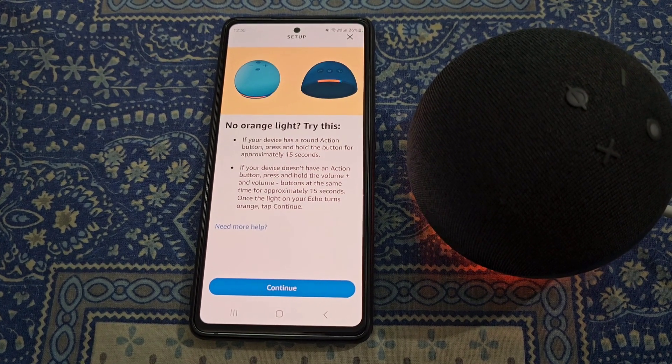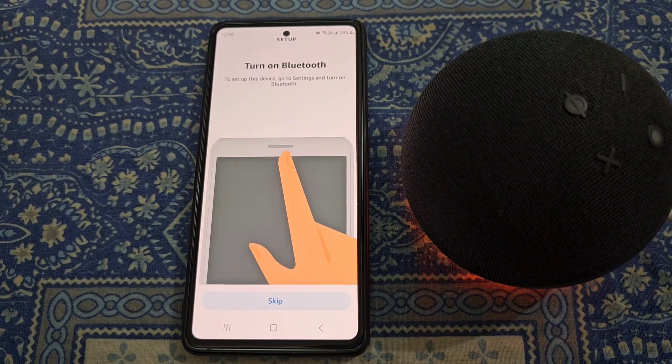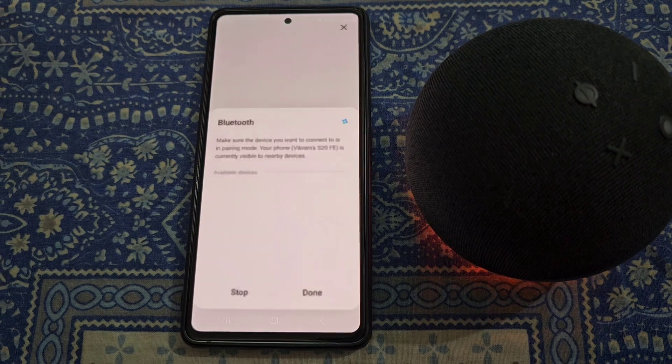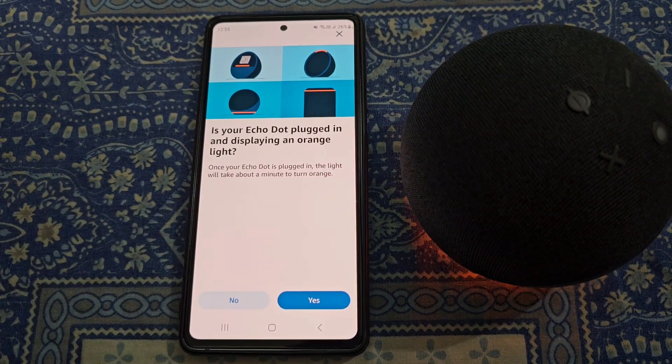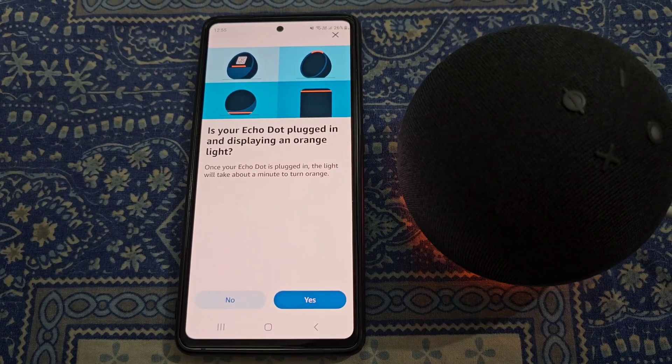Now the device is in setup mode. Tap on Continue and turn on Bluetooth. Now you can see the prompt asking if your Echo Dot is plugged in and displaying an orange light — yes.